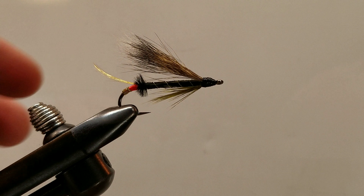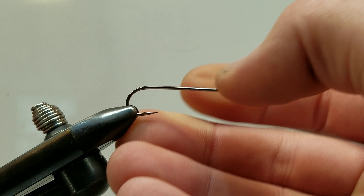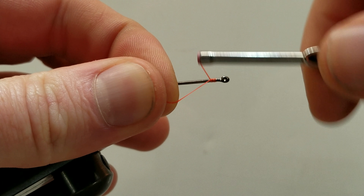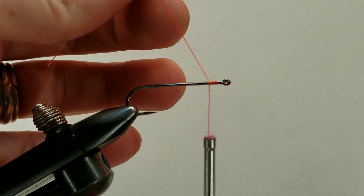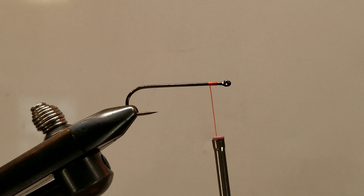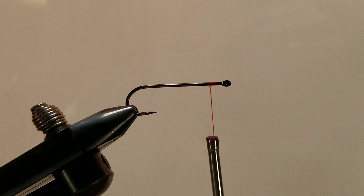Let's go ahead and remove our sample and secure our blank hook in the vise, just like so. We're going to start off using our orange thread, casting that on up front. Trim off the tag end, and we're going to start off tying in our furthest rear material, which is our medium French tinsel.